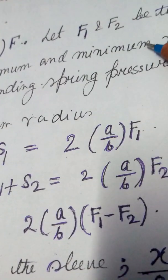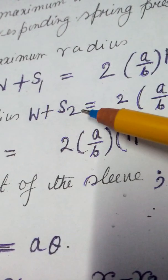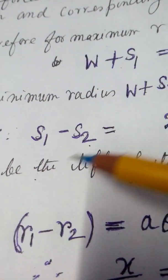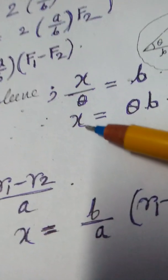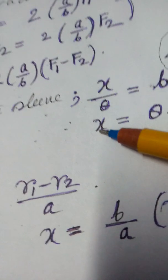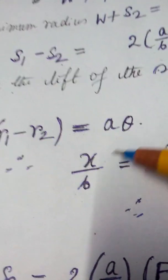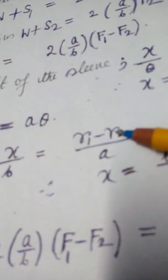For maximum and minimum conditions: S1 is for maximum, S2 is for minimum. So W plus S1 equals 2·(A/B)·F1, and W plus S2 equals 2·(A/B)·F2. Subtracting these, W cancels out, giving S1 minus S2 equals 2·(A/B)·(F1 minus F2). Also, X equals B·θ is the total lift of the sleeve, and R1 minus R2 equals A·θ where θ is very small.